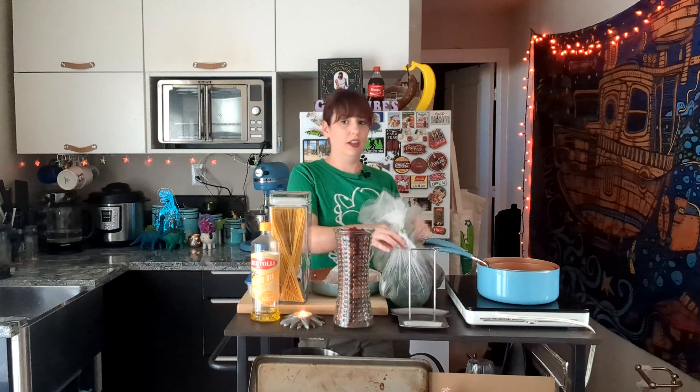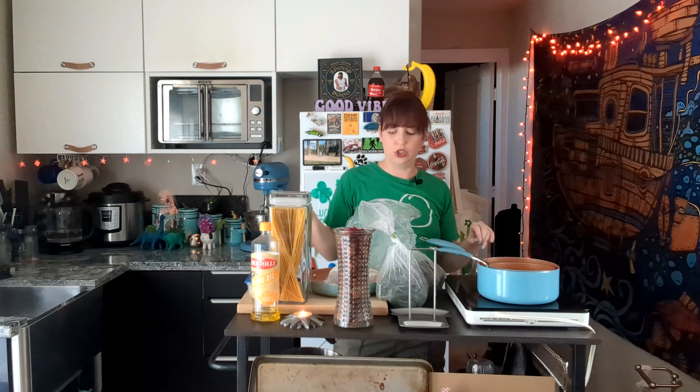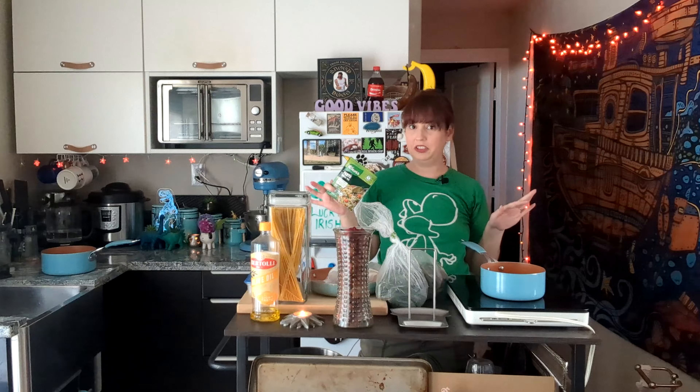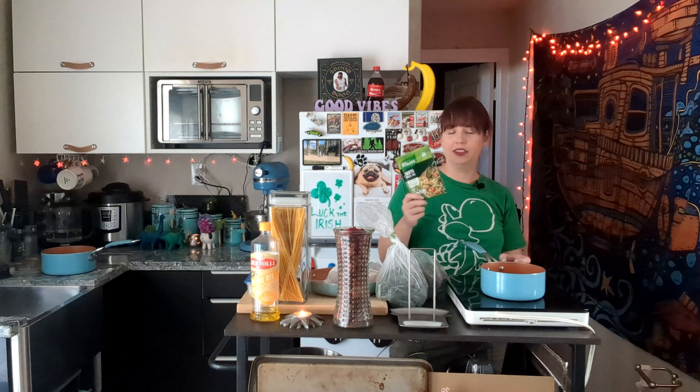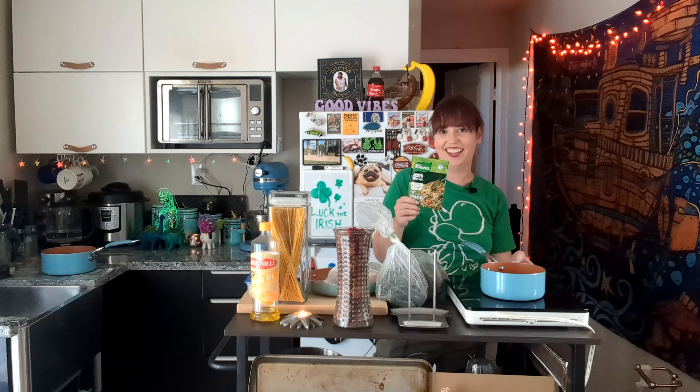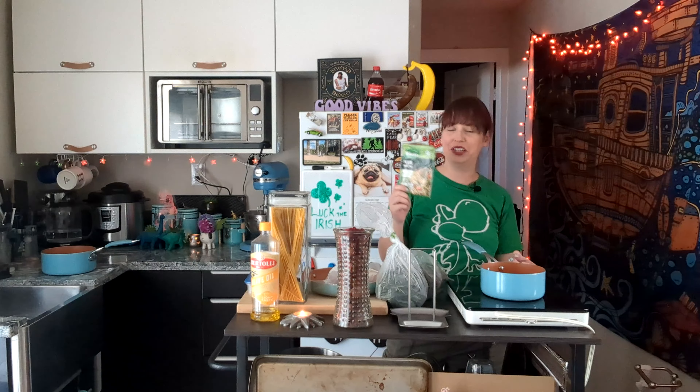First I'm gonna make the pesto. Don't get on my case — instead of making fresh pesto I'm gonna use this packet because it's really easy, very simple. It has all my herbs in there. All I need to do is add some water and olive oil and boil it. Part of the point of my videos is to help make things easier for you guys but really delicious. I really like this brand — they also have creamy pesto so if you wanted you can use creamy pesto also.